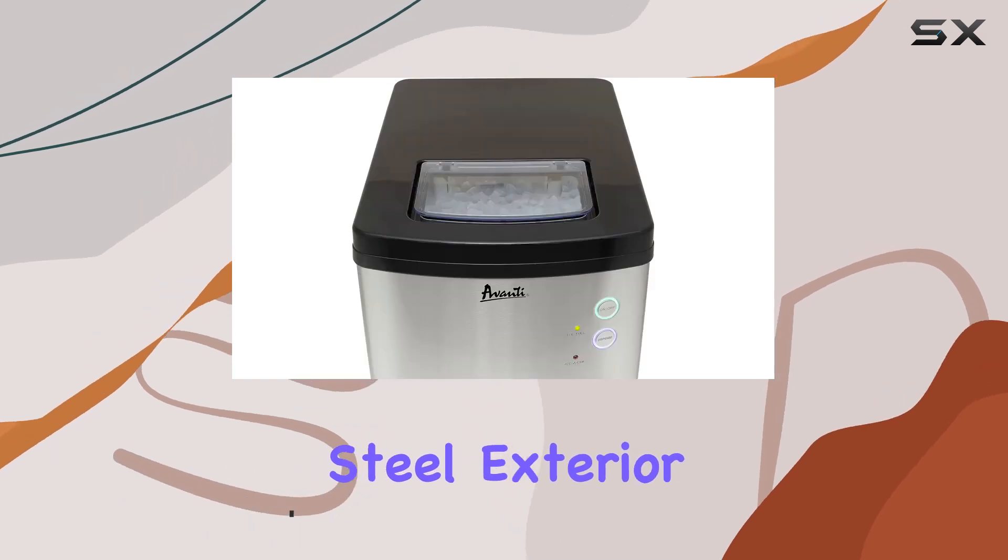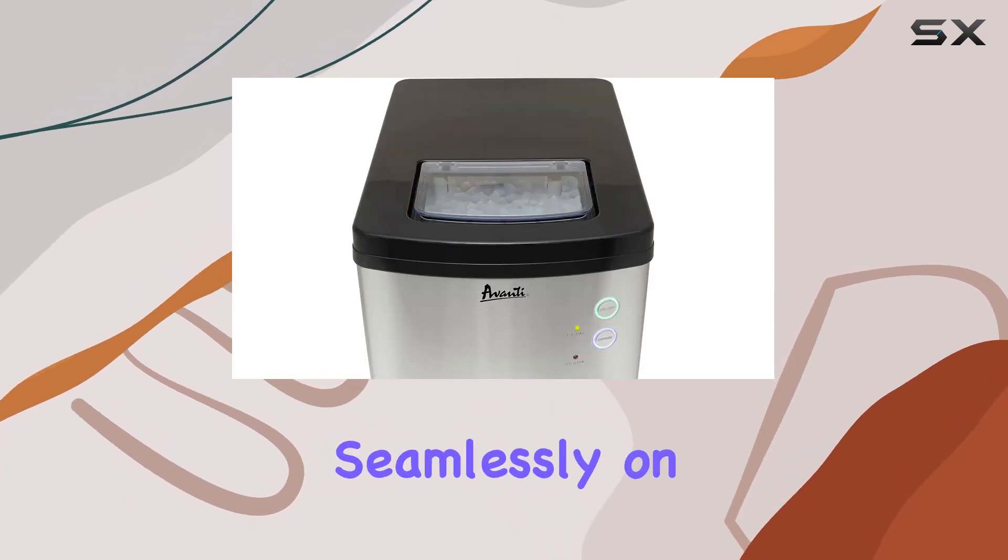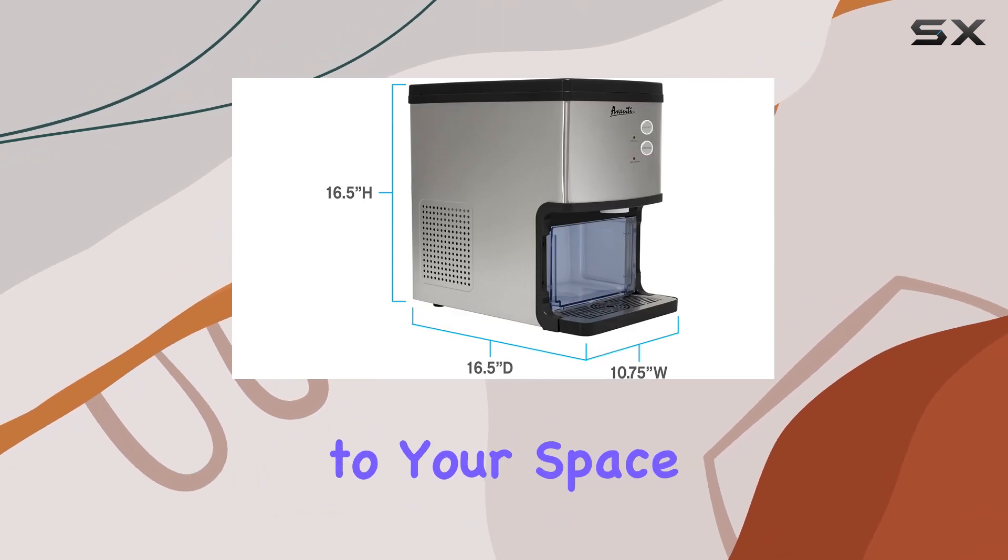With a sleek stainless steel exterior, this ice maker not only fits seamlessly on any countertop but also adds a touch of modernity to your space.